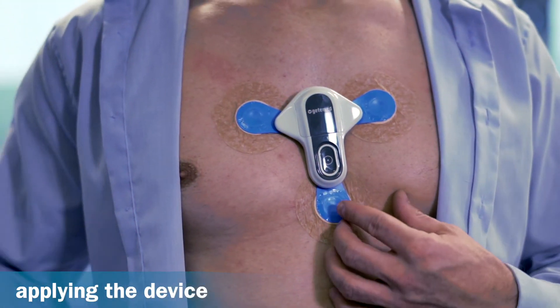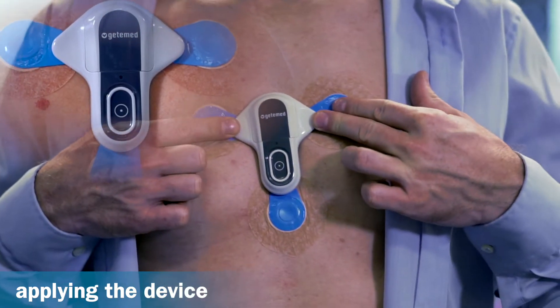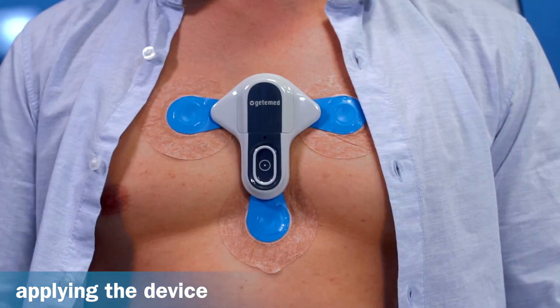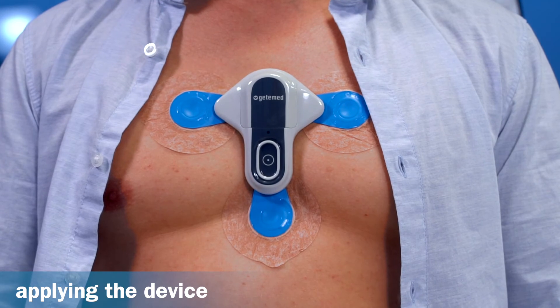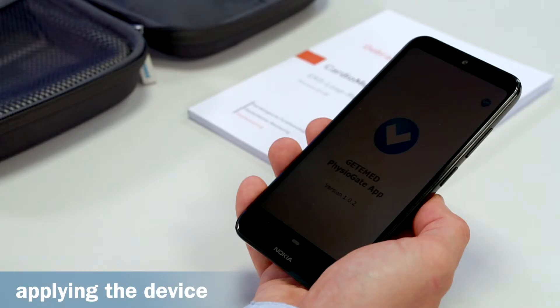If the signal quality is poor and the recorder detects that an electrode has become loose, the light indicator flashes orange. In this case, the recorder is not ready for operation. To record an event manually, simply press the button. After releasing it, a short beep sounds, informing you that the event is being recorded. Once the recording is finished, it will be transferred to your smartphone and then transmitted to your doctor or service centre.